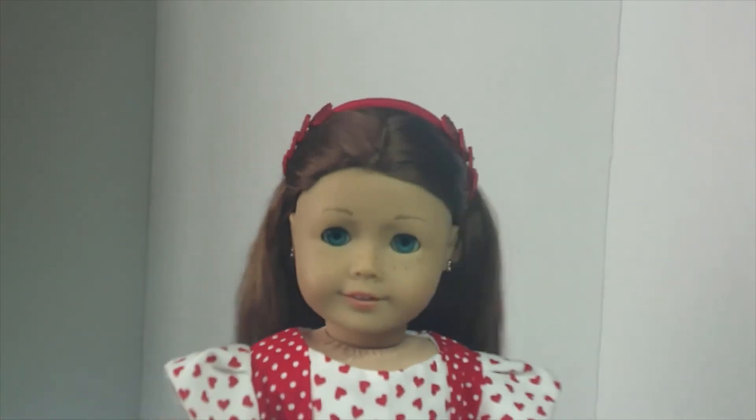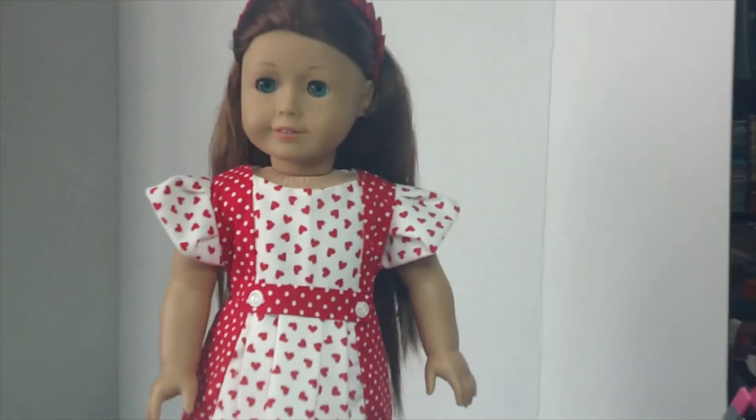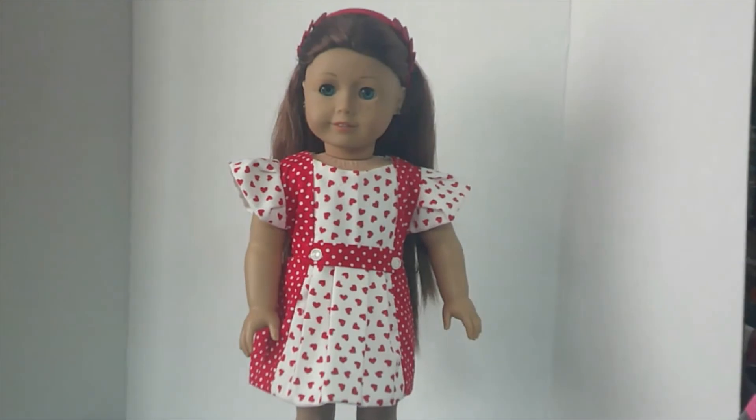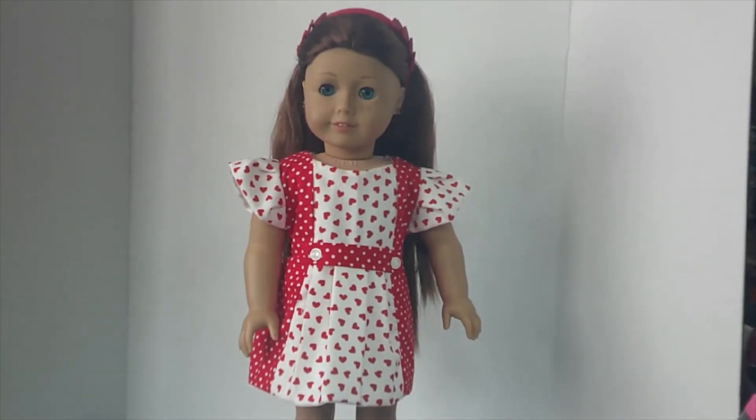And I think she is about perfect. I really like how the dress turned out. I'm almost out of this fabric — I've had it for several years. But that is the Marsha pattern over at Pixie Fair. This is my Sage wearing her Valentine dress for the Doll Outful Valentine collab. I hope you all like the dress. I hope you all will stop over to Grace's channel and see what she came up with.